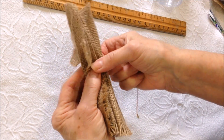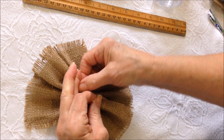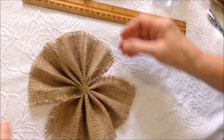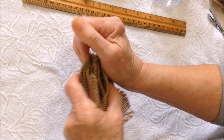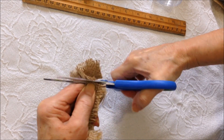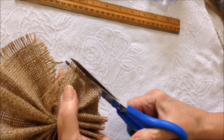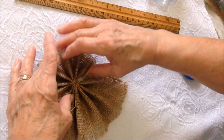This is just one of the strands that I took when I frayed it, so I'm going to wrap that around and tie it. Now these will become the wings, so I'm going to fold this down and make my wings just a little bit smaller, fray them, and trim evenly.